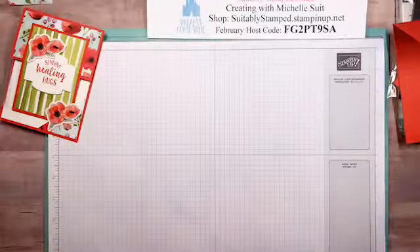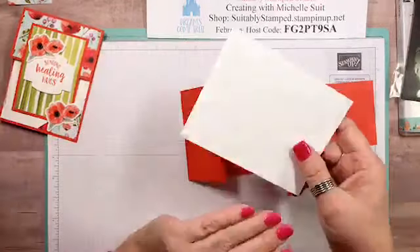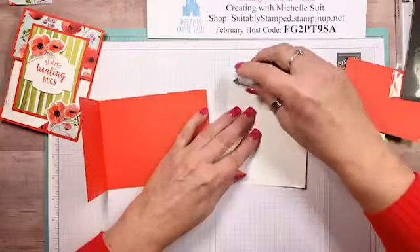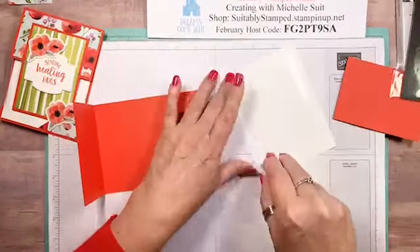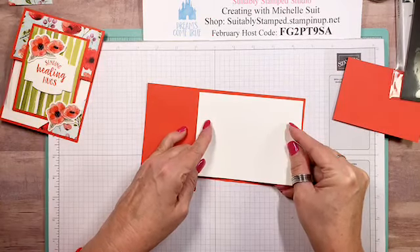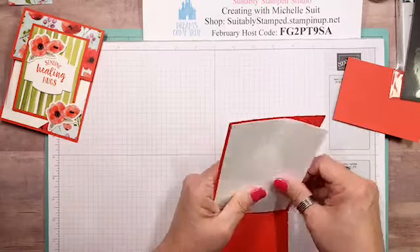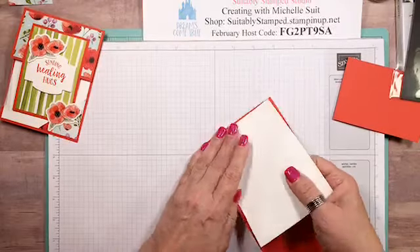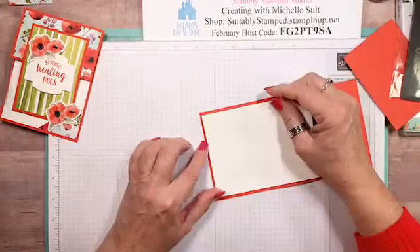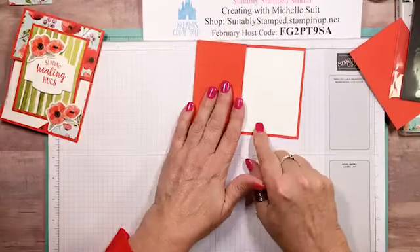The next thing you'll need is a piece of Whisper White that is four by five and a quarter — this is going to get adhered on the inside. Let's get our snail adhesive out and go ahead and adhere this. If you'd like to stamp on the inside you're welcome to; I'm just going to put mine right here. So four by five and a quarter for the inside, and here's our front flap.